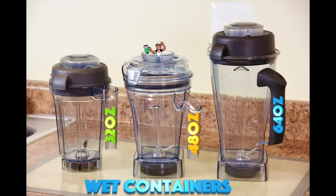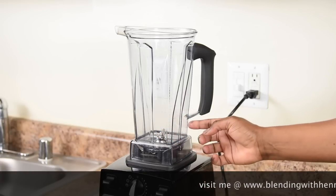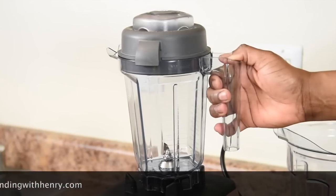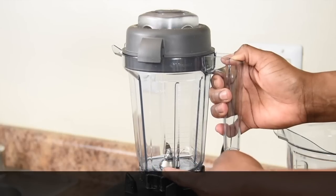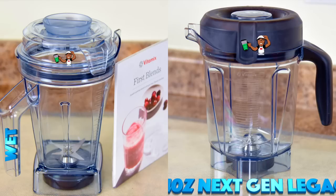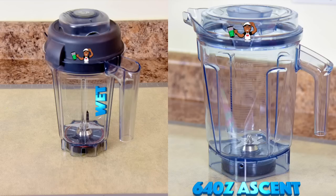Most people that have a 64 oz container tend to shop for a smaller accessory container for small recipes. It may not be instantly obvious, but these three containers are exactly the same size in regards to making single servings. The 64 oz tall container has a small footprint with a 3-inch blade, the 48 oz has the same footprint and a 3-inch blade, and the 32 oz has the same narrow footprint with a 3-inch blade. So aside from wanting a smaller container to fit underneath low-level cabinets, it's really unnecessary to buy a smaller wet container as a companion to the 64 oz tall container. Pairing a 48 oz or 32 oz wet container with a 64 oz wide-bottom container is what I would recommend.